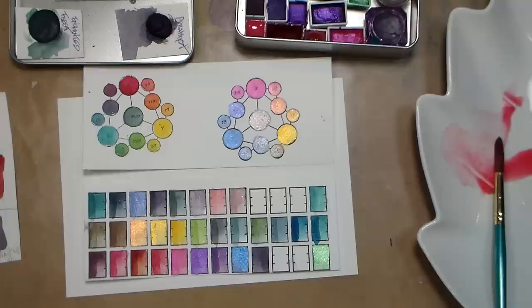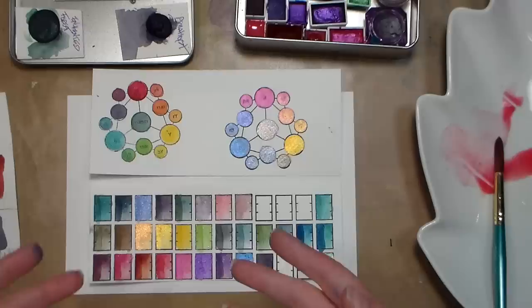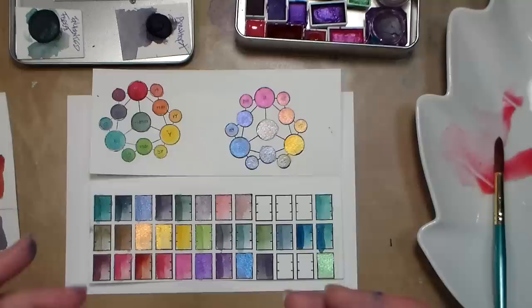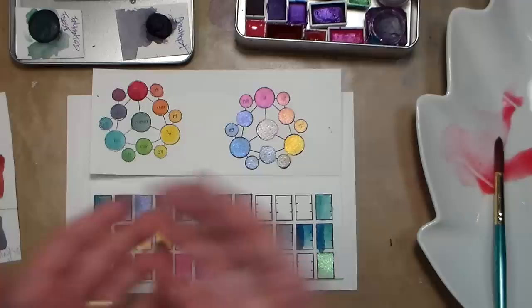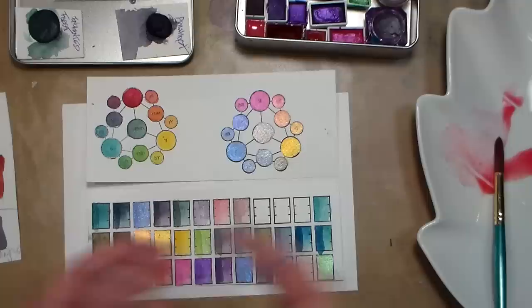Hi there, Lindsay here, the Frugal Crafter. Today we're going to take a look at some handmade watercolors from Xanadu Art Studio. I really don't want to call this a review — more of an overview — because I have not used many handmade watercolors. If you're on Instagram seeing all these wonderful little shops selling handmade watercolors, that's what we have here today with these Xanadu Studio watercolors and their Aquadot line.